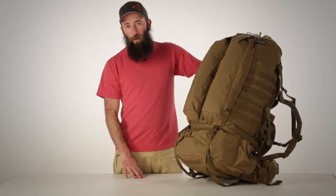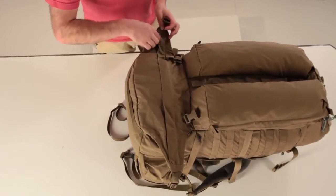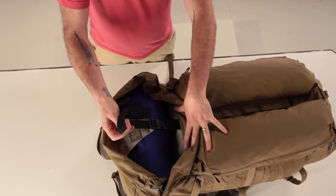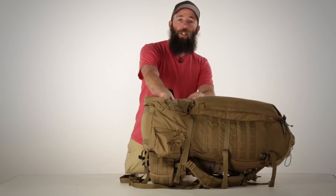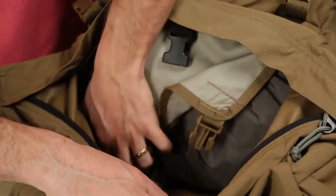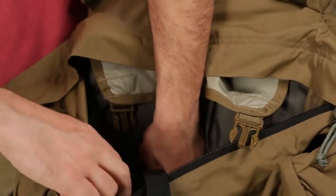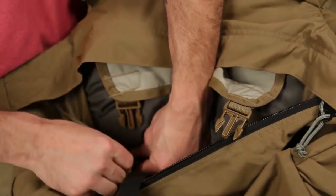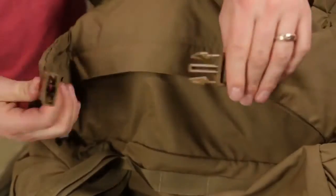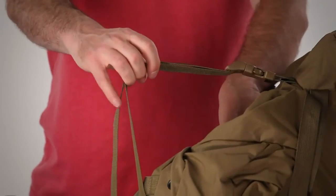The lower compartment of the 6500 bag features our speed zip design, which gives you a long straight zipper for wide mouth access into the lower compartment. There's also an internal strap to keep tension off of the zip. If you need the lower area for attaching external sleep systems or other overloads, you can unclip the internal divider and clip the two male buckles at the bottom of the speed zip to the female buckles on the body panel of the pack. This flattens the lower compartment and gives you an area to lash on external sleep systems or other overloads.